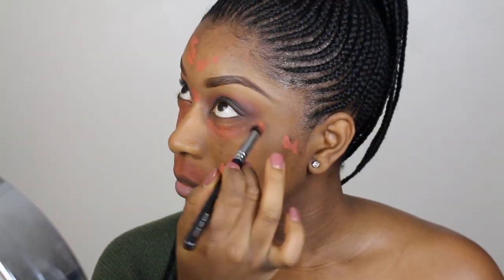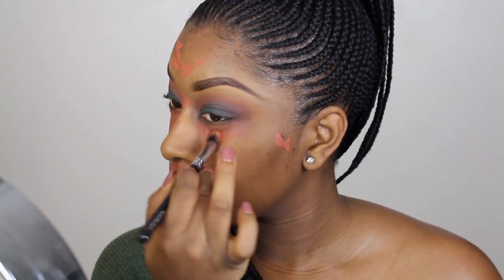I really like this color corrector — I use it in most of my videos, I just love it. I think it really does the job and it's cheap and cheerful. The reason why I'm color correcting is basically to cancel out all the darkness so when I apply my foundation it's not going to be ashy and my skin tone will be nice and even.